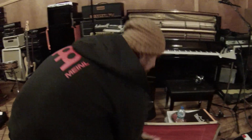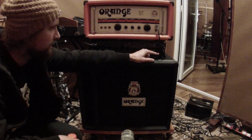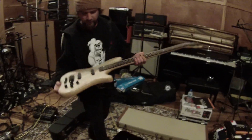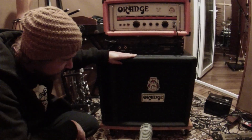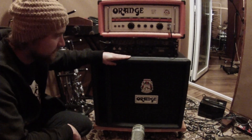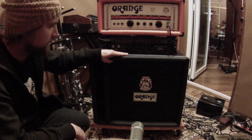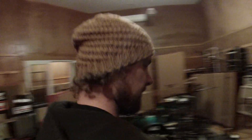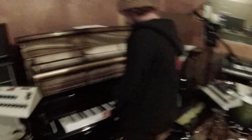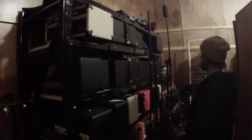Orange amp, Stingray, got an Ampeg SVP preamp, Warwick Katana, Orange — is it 18 or 15? 18. 18-inch speaker. Sounds pretty good. Pretty fat. We'll use a bit of this, bit of that.